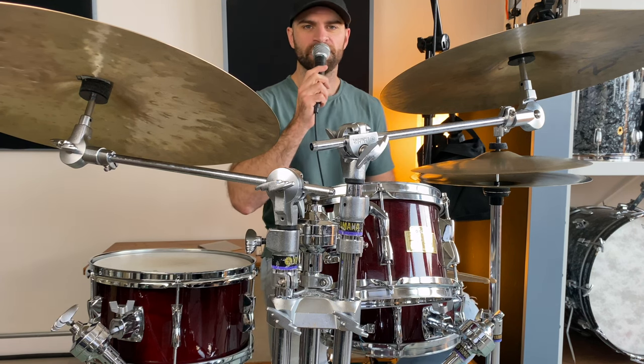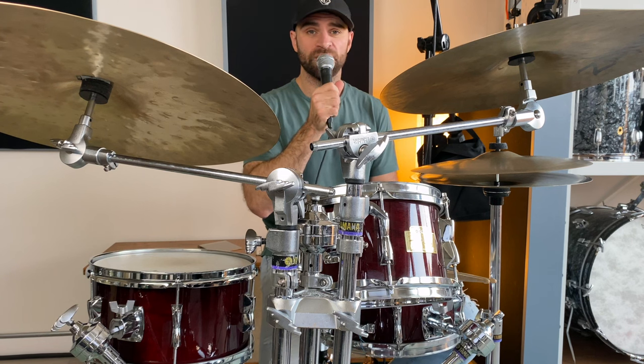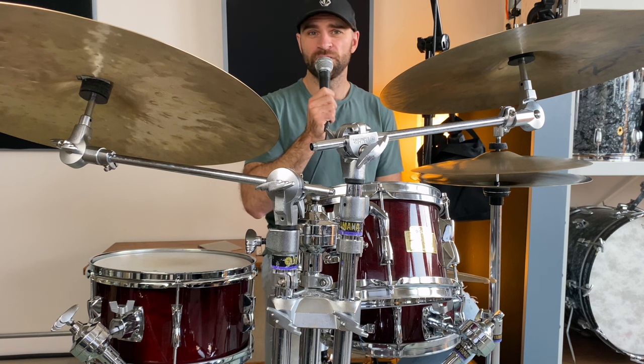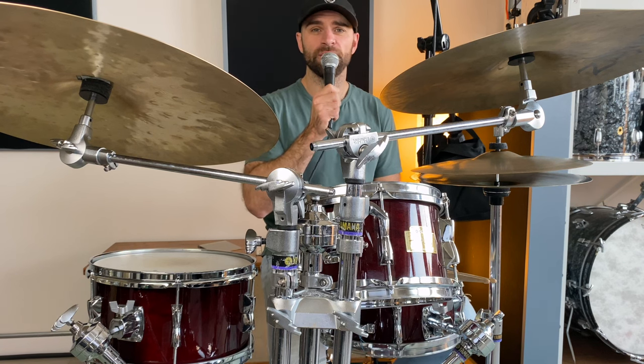Let's talk about the sound. Despite these being smaller drums, they really do pack a punch. The mahogany birch shells comprised of seven plies are a really versatile shell and can be used for any musical style.